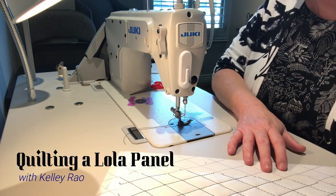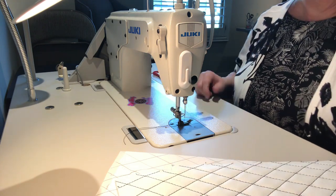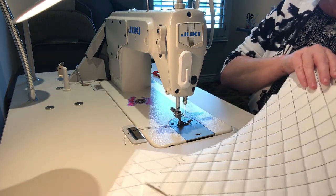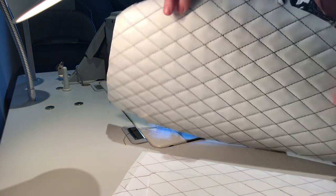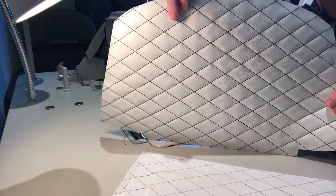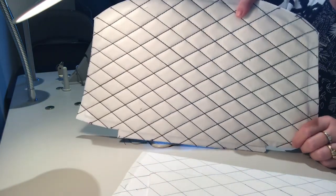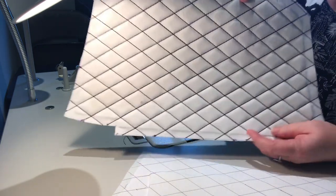Let's learn how to do some diamond quilting today, specifically for the Lola pattern, but you could use it for any pattern. I'm going to show you a finished panel — I did white with black thread. Hey, you got to go bold or go home! I think it's going to look pretty sharp. This is the front of the bag, and here's the back of my quilting — you can't see the lines, which is pretty much what I sewed on.